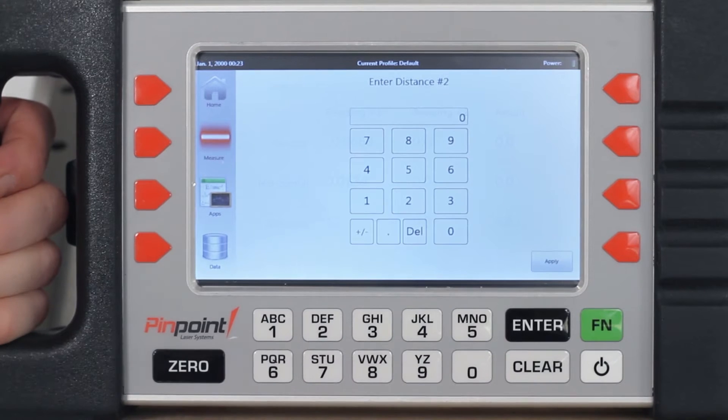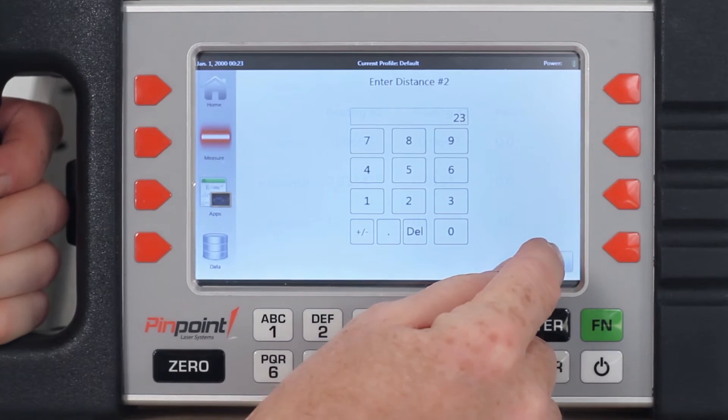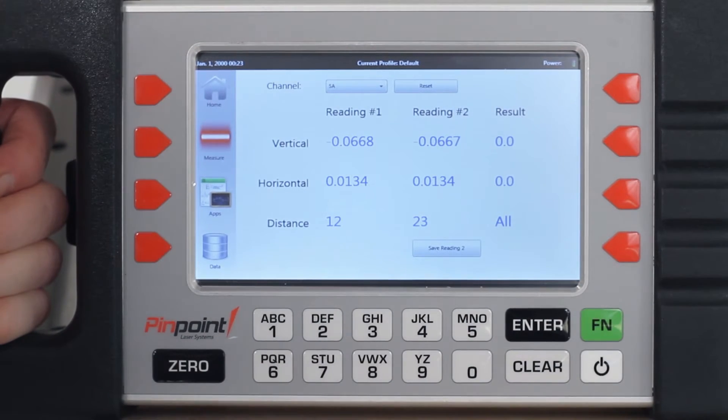This simple program is one of many which is used for calculating the angular position of the laser beam prior to recording multiple datum points on a straight machinery run.